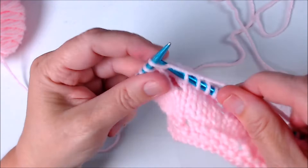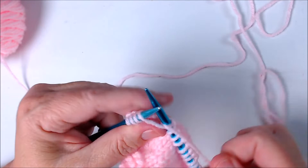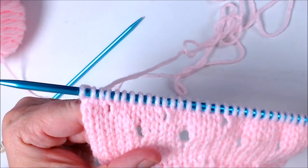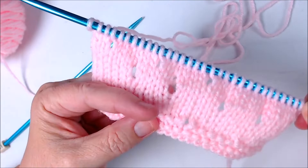Got one last yarn over right there to work, and then we'll take a look at what we've done. As I pull this down you can now see the yarn overs we did on the purl side — there's one, there's one, and there's one. You can see what kind of patterns and designs this creates in your knitting.